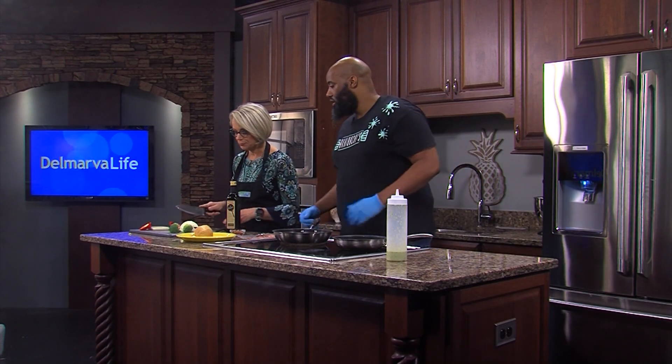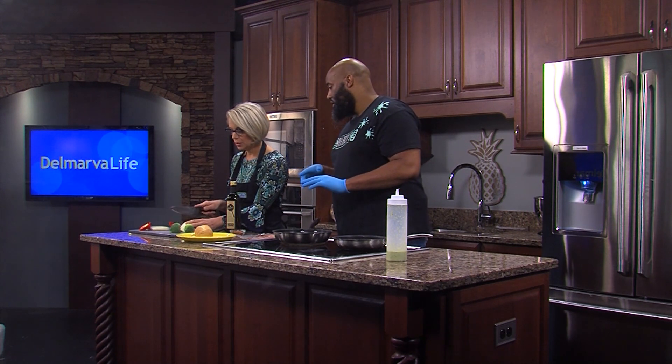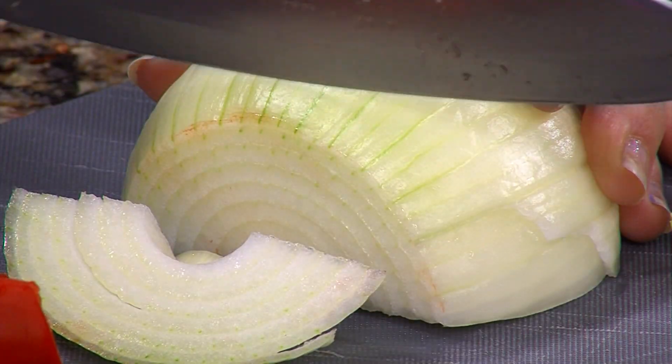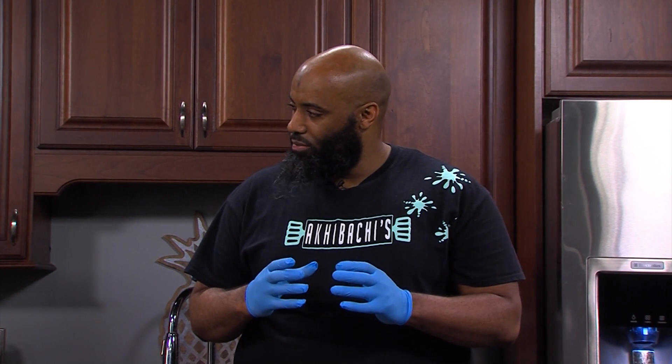Do you want me to just start cutting this up? Yeah, you can start cutting it. You can begin to cut — not so much a mince, but a nice rough cut, because you have to think of it like a cheesesteak concept. Like a rough cut? Yeah, like a rough cut.